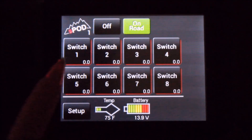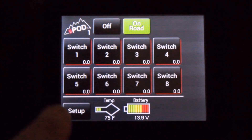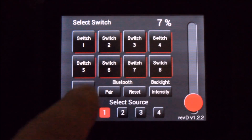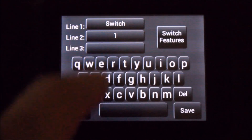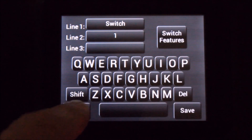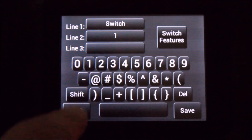Touch the setup button to access the setup screen. In this screen is where you can customize any of your eight switches, simply by selecting the switch you want to modify, which opens up another dialog window. From here, you can type in your text or characters as needed.